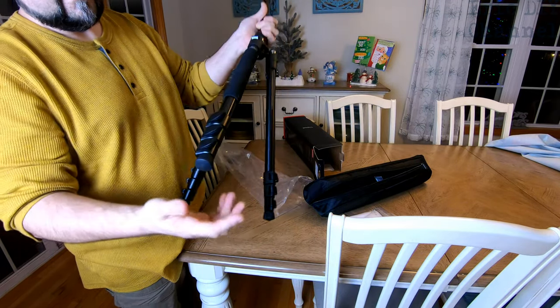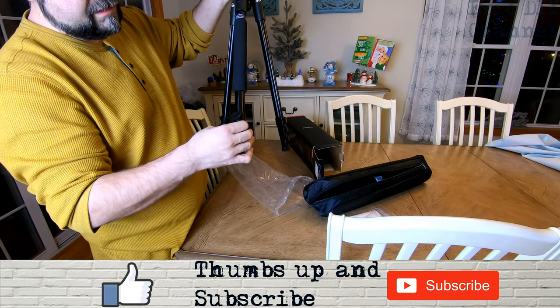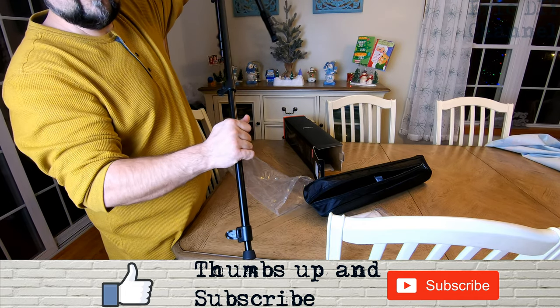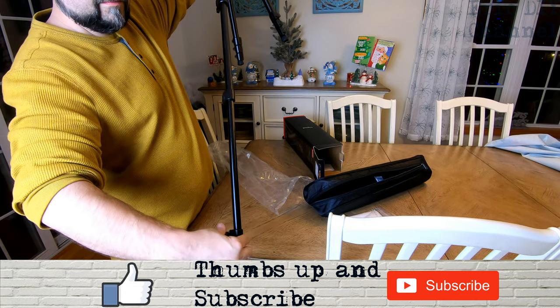I'm just going to lift that a little. The legs themselves have little latches right here — just undo them. And that is very nice. You've got aluminum right here. It's very lightweight, no problem at all.